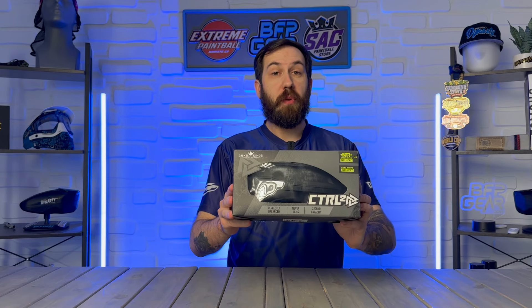How's it going everybody? It is Sam with bfpgear.com and today we're going to be taking a look at the brand new Control-2 loader from Bunker Kings.